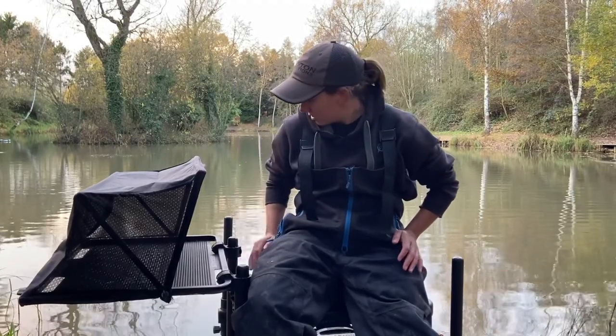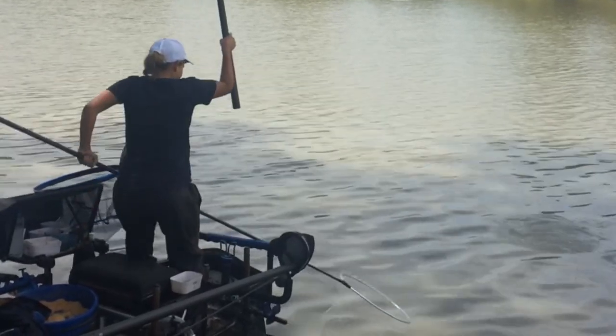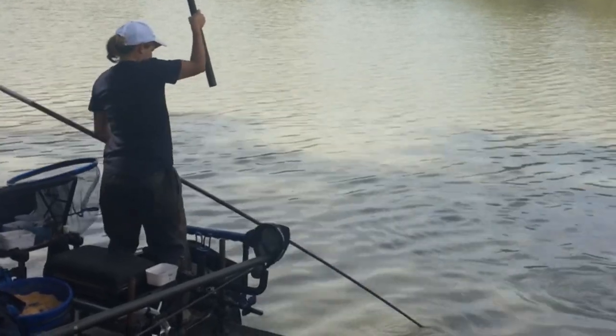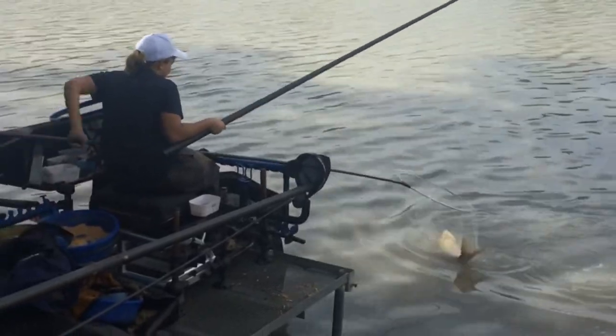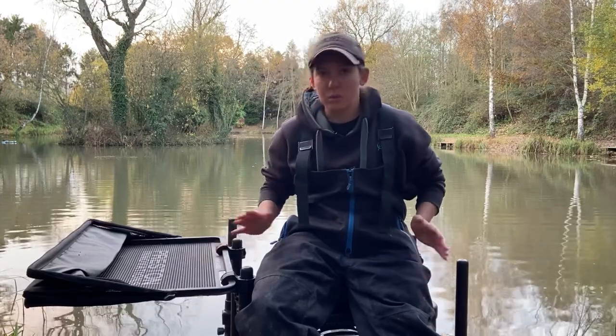In the shade it's great. I've taken this side tray all over the world with me — it actually came to South Africa for the World Championships. We had some mega storms there, and the sun was ridiculous some days, but we also had some torrential downpours.